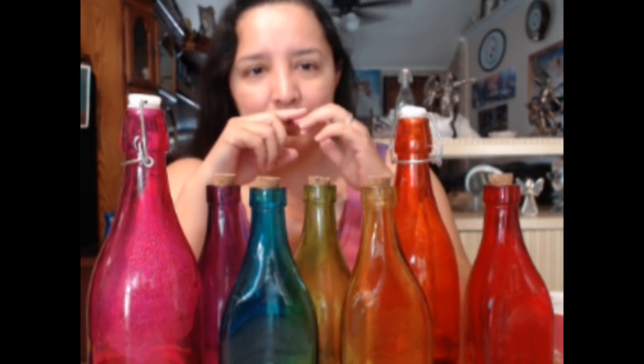They're glass bottles that I bought at Hobby Lobby. I don't know if Michaels has them - I've seen bottles at Brass, and also at TJ Maxx. Sometimes they come in sets of six, so there's always one missing. If you buy the six you would have to go find the other color. What I did is I went to Hobby Lobby and waited until they were fifty percent off.